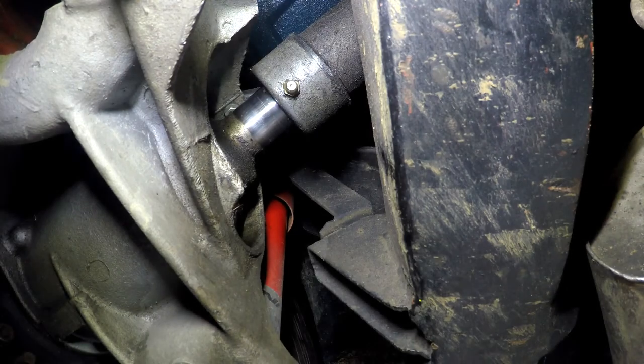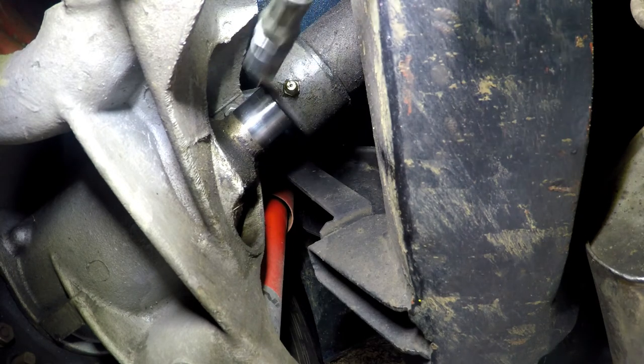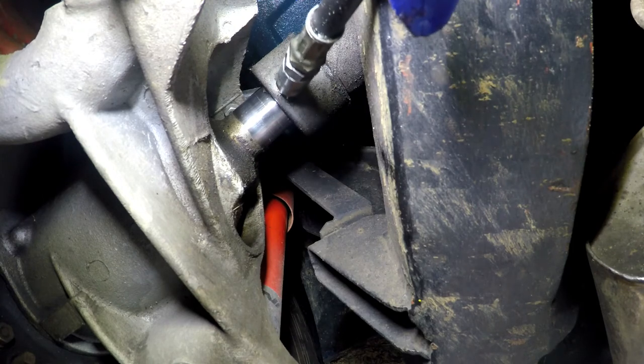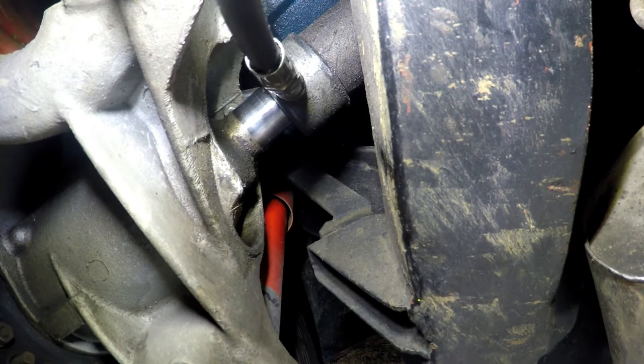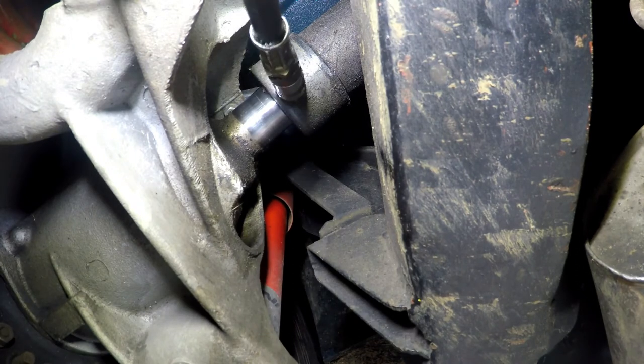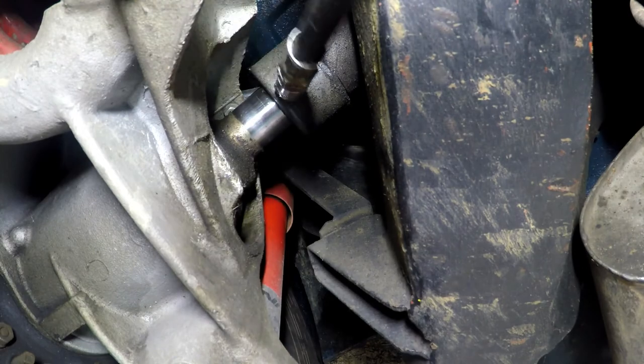Next you locate your nipple. This one's easy to spot, nice and perky, just waiting to get the nozzle attached. I thrust it on, give it four or maybe five really strong pumps, get it nice and greasy.